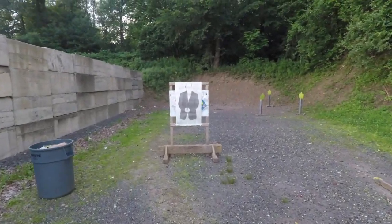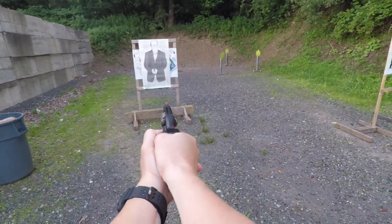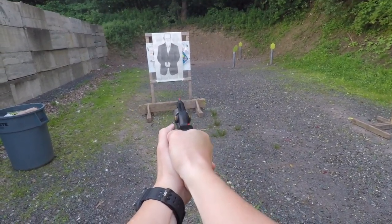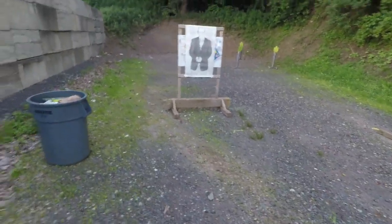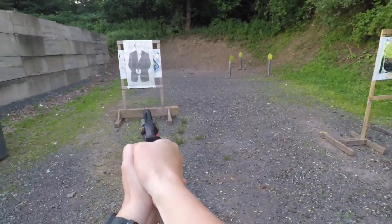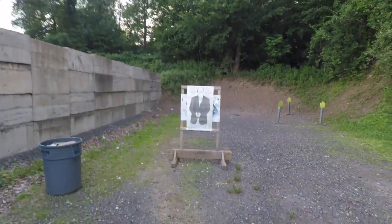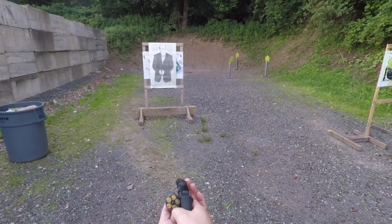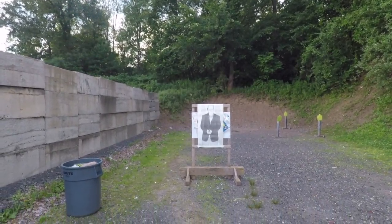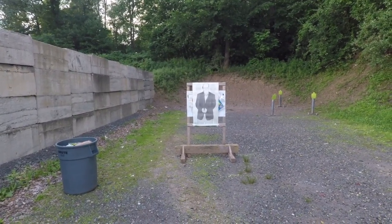Let's simulate a reload with the SL variant speed loader. We got five shots in the J-frame. I'll put this in the pocket, and I've got an SL variant on the strong side as well in the lower pocket. So here we go — we're going to simulate five shots and then reload.